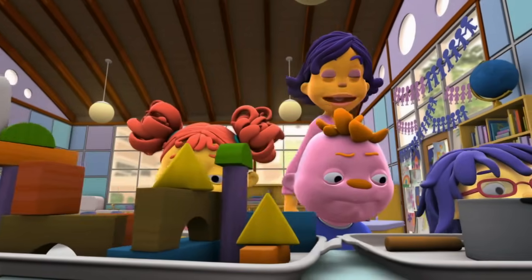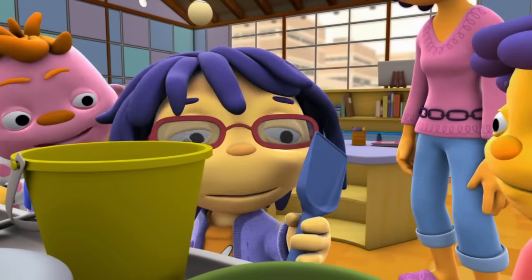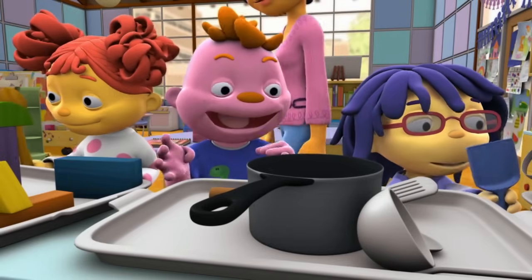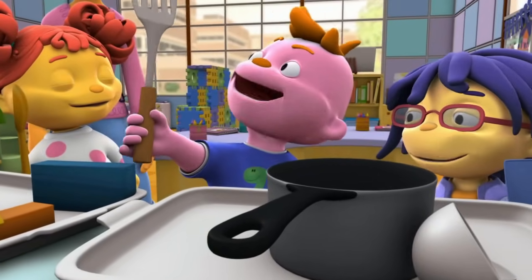Now, let's look at these carefully. Any idea what these things are made of? These things are plastic. Look, these are made of wood. And these things are made of metal!